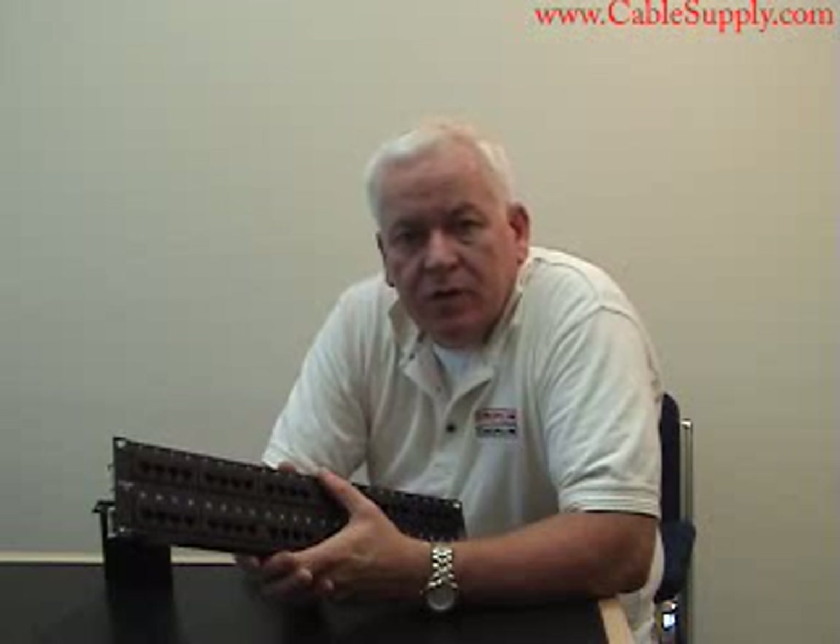Again, my name is Jim with CableSupply.com. Don't hesitate to contact us if you have any questions.